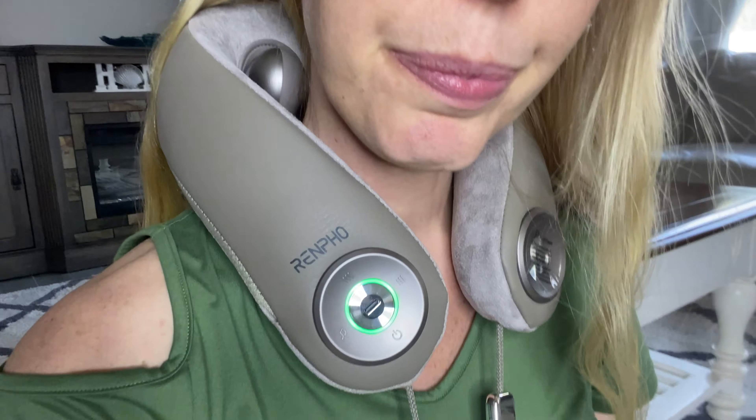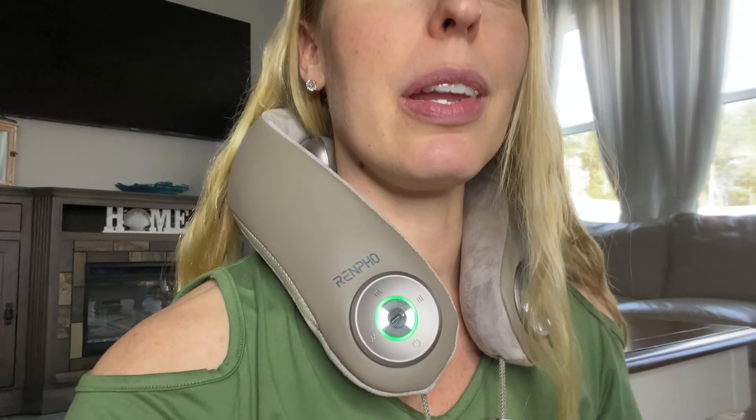So you can change the heat and the intensity on it. You can see it's moving here. It's playing me some music. This feels so nice, like super relaxing, you guys.